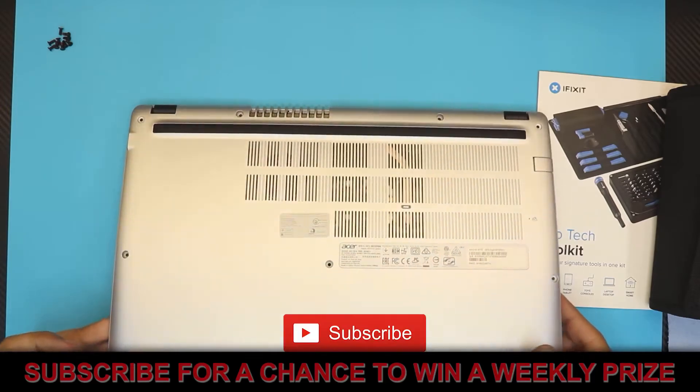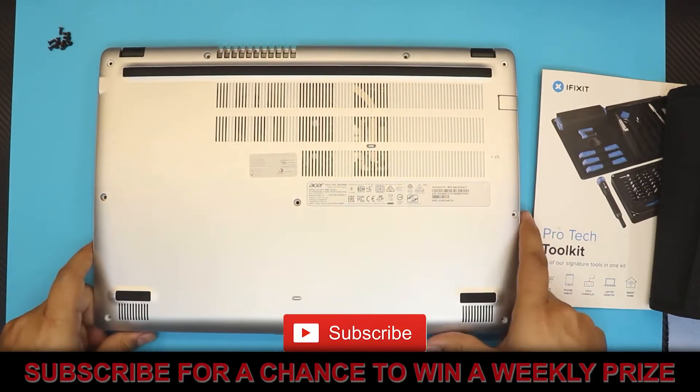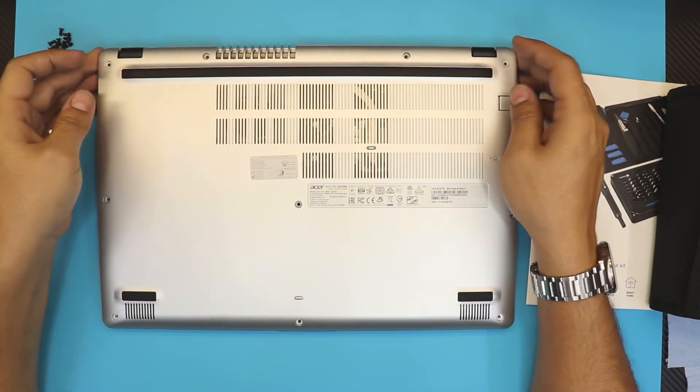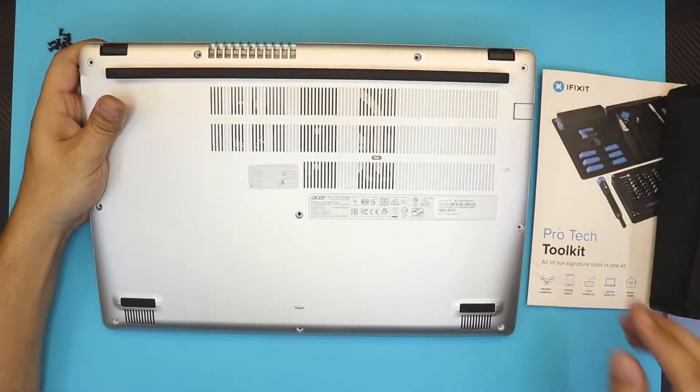Last thing is to put the screws back in at the bottom cover. I hope you guys liked this video — if you did, click the thumbs up button, and if you subscribe I really appreciate it. I'll see you guys in my next video, thanks for watching.